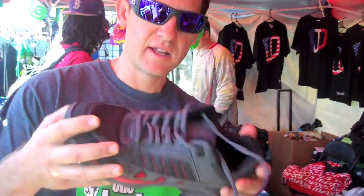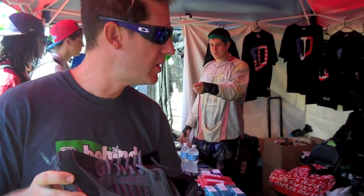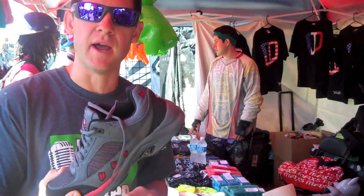So guys, we've got great new shoes — just released. These are on sale here right now. We're going to have them for production in shops and stores in about three weeks, so you can't get them anywhere but here right now. I'm going to get myself a pair. Otherwise, you guys are about three weeks out before you can see them in your local shops.